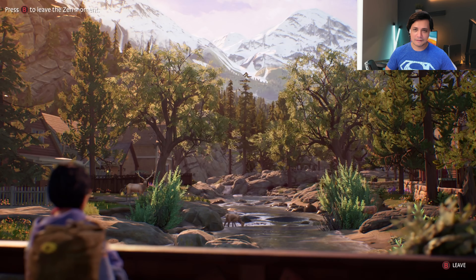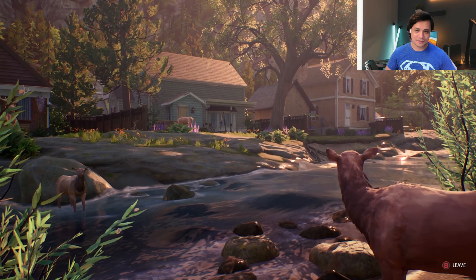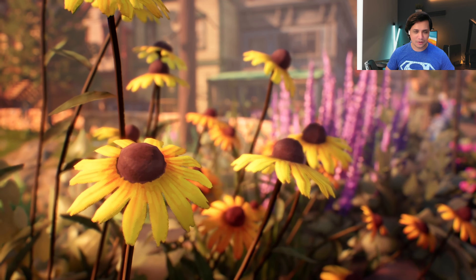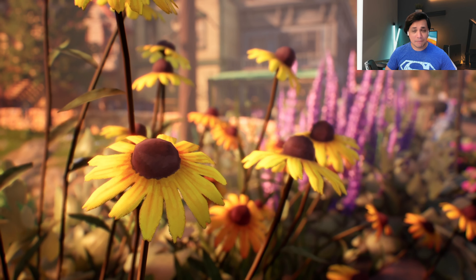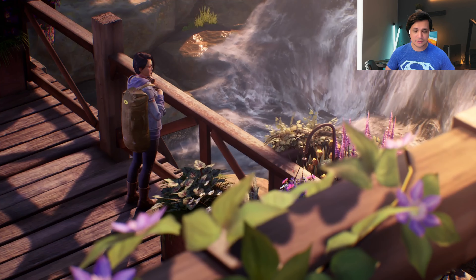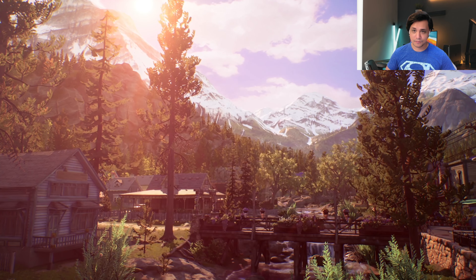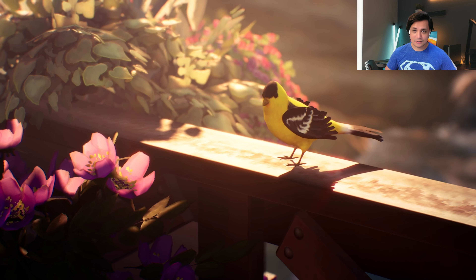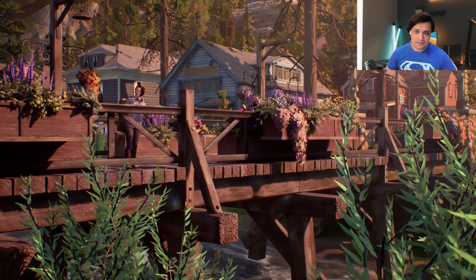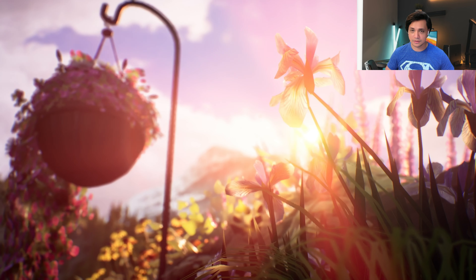Even if you turn ray tracing off, I don't think there is going to be much of a difference. So it's quite a weird option to toggle ray tracing on or off, because I'm not even sure how it affects the performance. I did not notice any frame drops or anything like that. This game looks pretty — it's a very beautiful game. And I still believe that I have personally experienced more graphically intense games pull off 1440p at 60 FPS, so I don't understand why this could not.